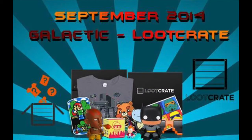Hey dreamers, welcome to my Loot Crate unboxing for September 2014. This month's theme is Galactic. If you want to know more about Loot Crate, check the description box below — there's also a link if you want to subscribe to have your own crate delivered to you.